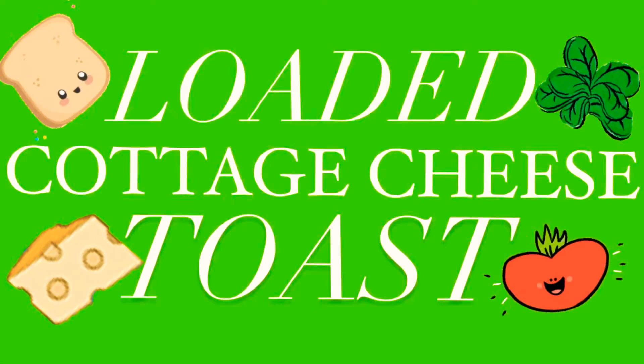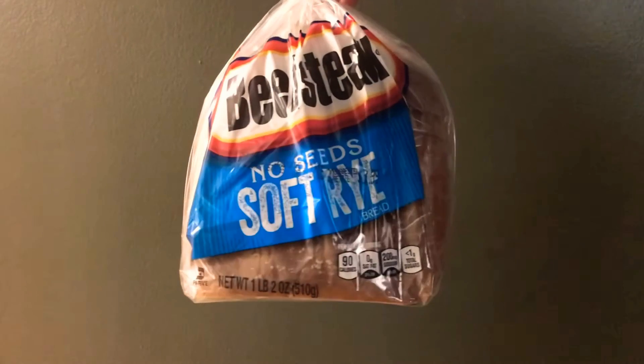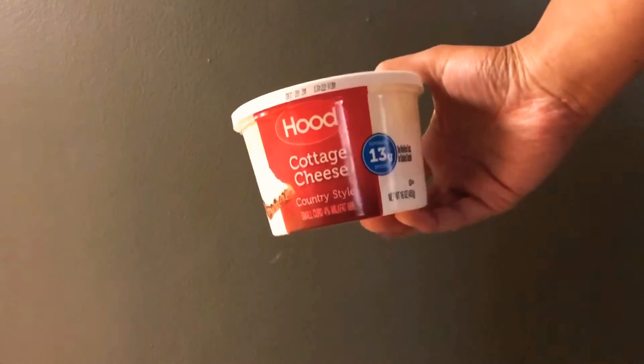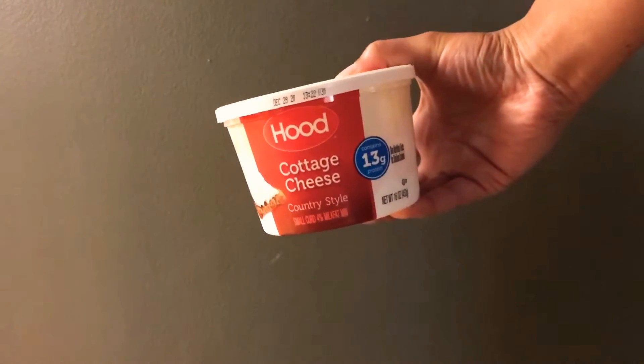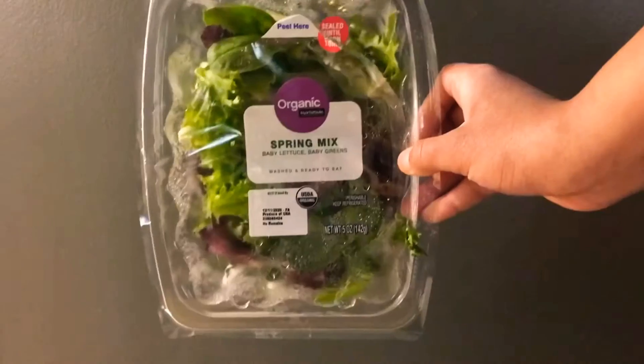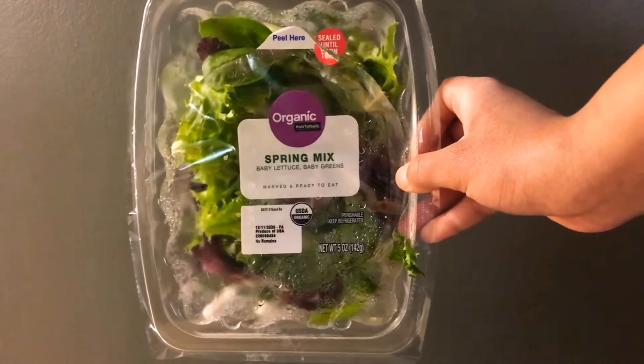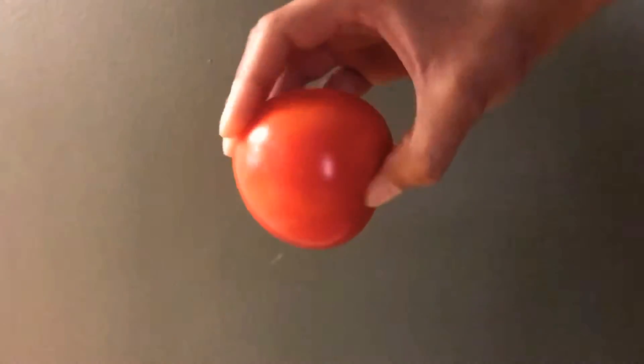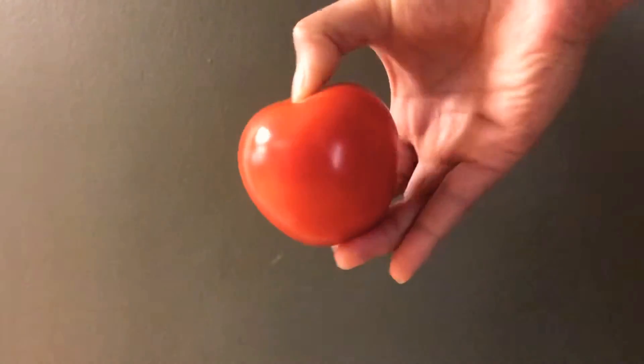This loaded cottage cheese toast is a protein-packed, veggie-filled breakfast. All you're going to need is bread — I like rye bread, but use whatever you want. Obviously we need some cottage cheese; if you don't like it, swap it out for cream cheese or anything else. I didn't have spinach, so I'm using spring mix salad greens and a tomato to garnish the top.